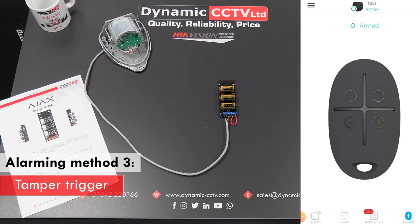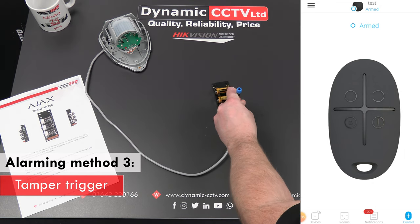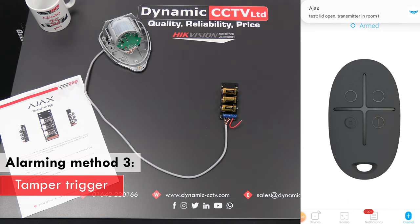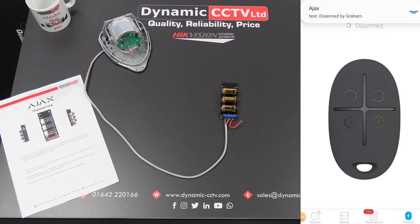The third method of triggering is the tamper. I've got a little link on my unit, so if I remove the link and pull one of the cable ends out — there we go, 'lid is open' — that triggers the tamper. In a real-world scenario this would be connected to the detector, so somebody removing the lid from the detector or removing the device from the wall would also trigger this. I'll quickly disarm the system now.